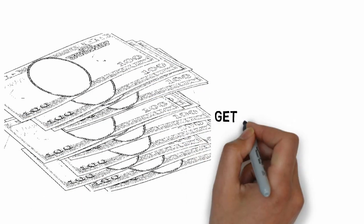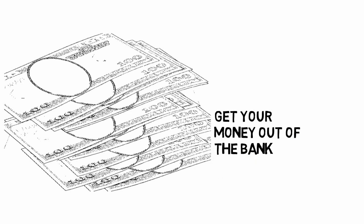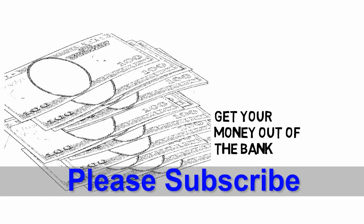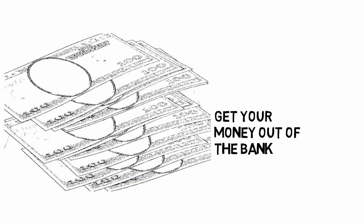Step 2: Get your money out of the bank. When you feel like you have enough money to put together your bankroll, take the money out of your account. Let the teller know that you need an assortment of different bills — you should have plenty of $100 bills, $50 bills, $20 bills, $10 bills, and $1 bills.